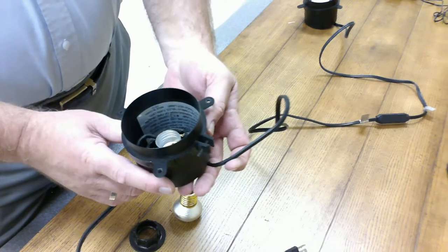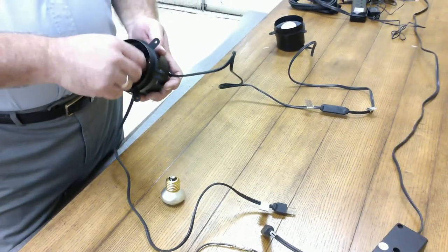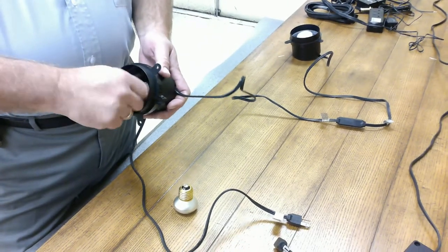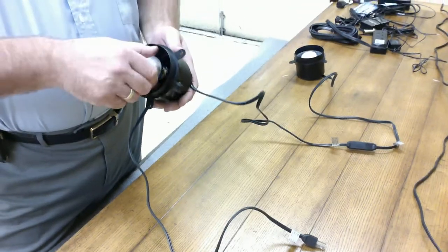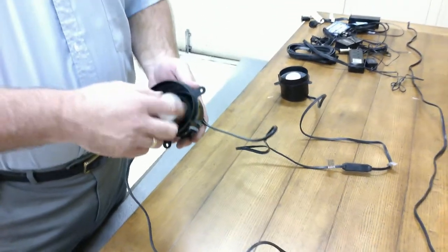That's it. It's easily checked to make sure that the wires are connected. And, as you know, in your own home, not too many light sockets go bad because there's no movable part. The only thing that goes bad is the bulb.